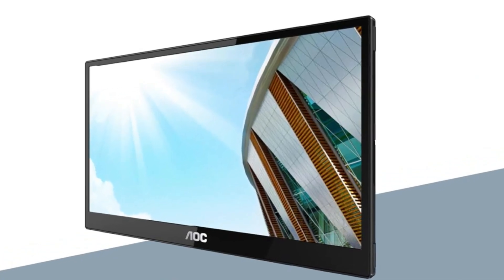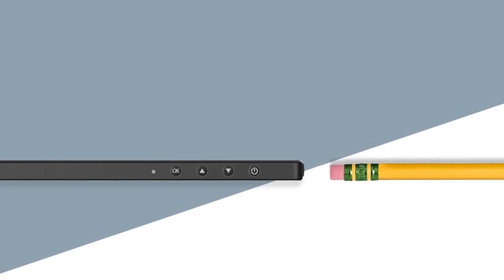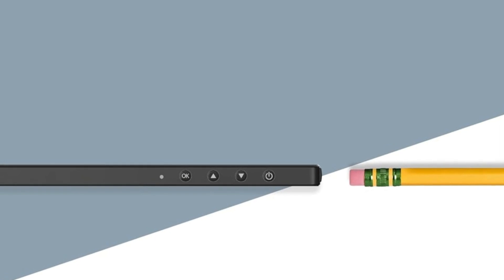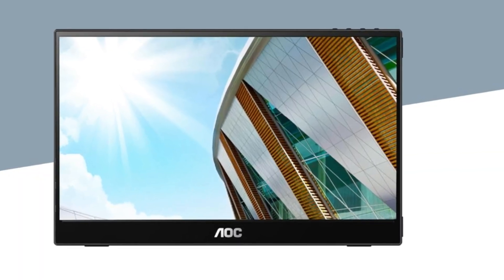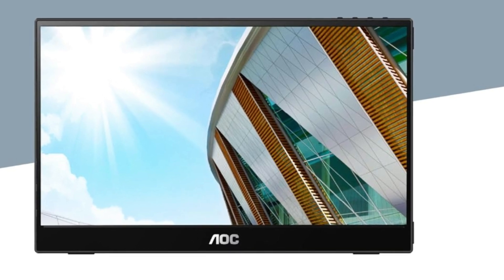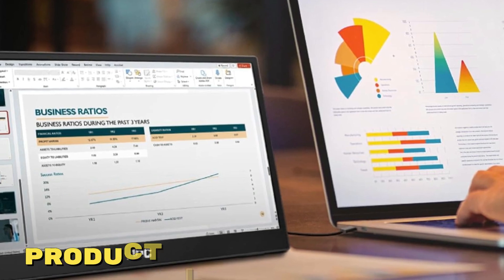To wrap things up, if you're looking to enhance your workspace with a larger second screen, the AOC 16T3EA portable monitor is a fantastic choice. The crisp display, USB-C magic, flexible kickstands, portability, and VESA mount compatibility make it a winner in my book.